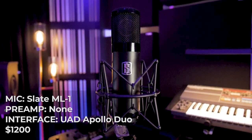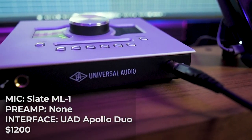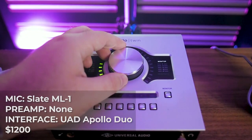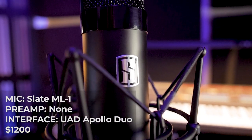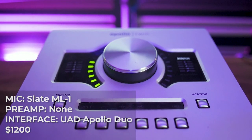The second setup is the Slate ML-1 going straight into the Apollo, not using the ML-1 preamp. The ML-1 is $500 and the Universal Audio Apollo Duo is around $700, so this comes out to $1,200-1,300. One key note: using the ML-1 with Slate also comes with the Virtual Microphone System, so you can use it as different mics inside your computer. Today we're looking at their 251 clone, but there are six or seven microphone options.